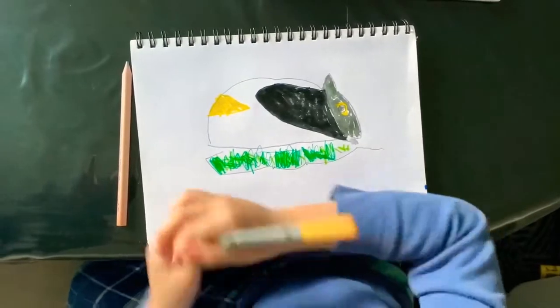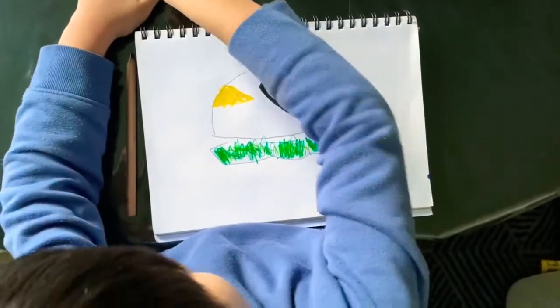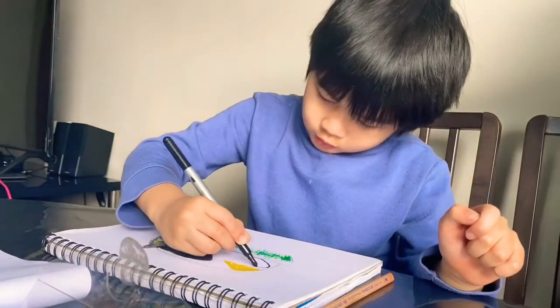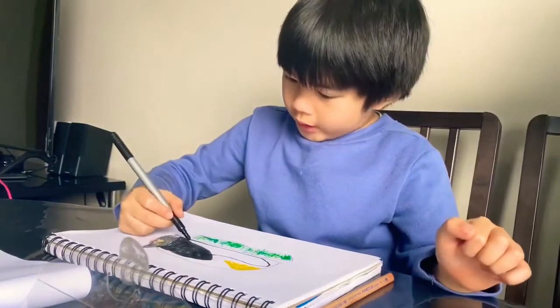Now we will use the black again. Remember that we use this. To use the black, remember I need to do this so I can not go out the line.